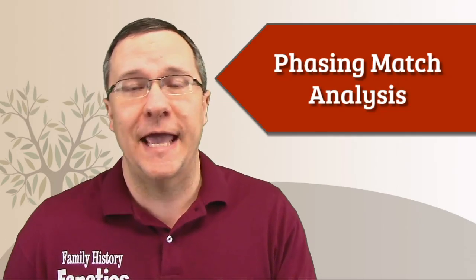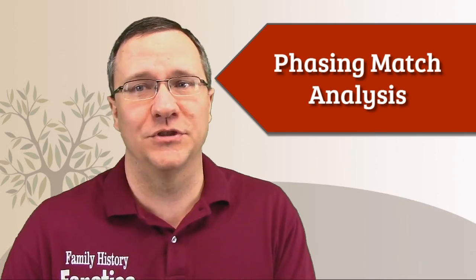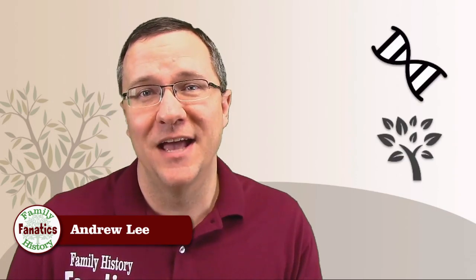You have lots of matches and I've told you before that a lot of those matches aren't even real matches. But how can we find out which matches are the real matches? Well, if you happen to have a parent that is tested as well, you can phase your kit to help improve your match results. I'm Andy Lee with Family History Fanatics, where we help you understand your DNA, climb your family tree, and write the story of your ancestors along the way.